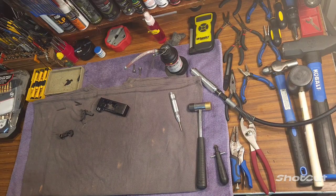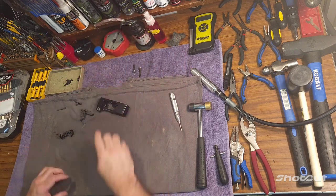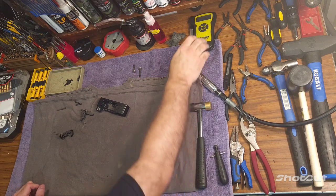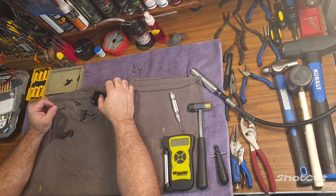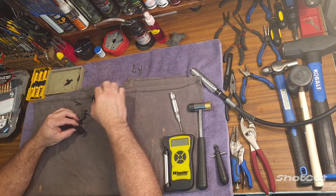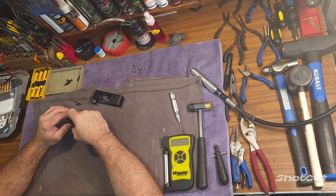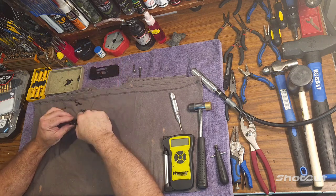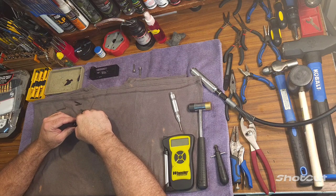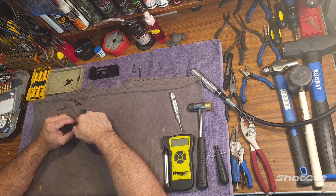Hello everyone and welcome back to another episode of Smitty's Gusman. In today's episode, I'm going to be going over how to do an AR-15 trigger job. This trigger job I'm going to show you guys is almost completely reliable within reason, and it's completely safe. I have done quite a bit of testing with this method and it's yielded great results for me.